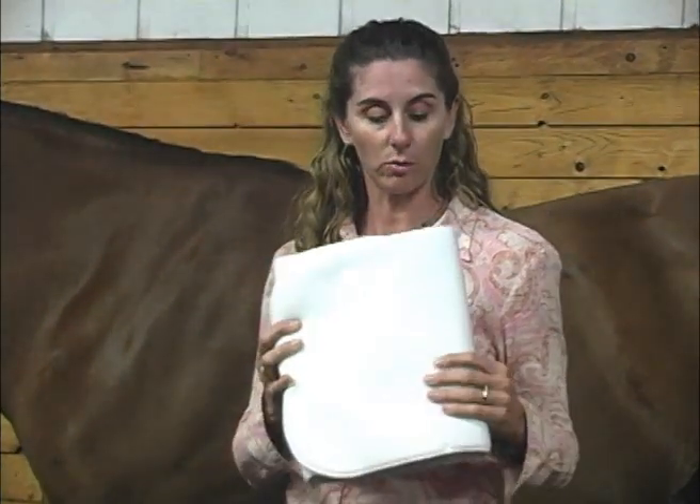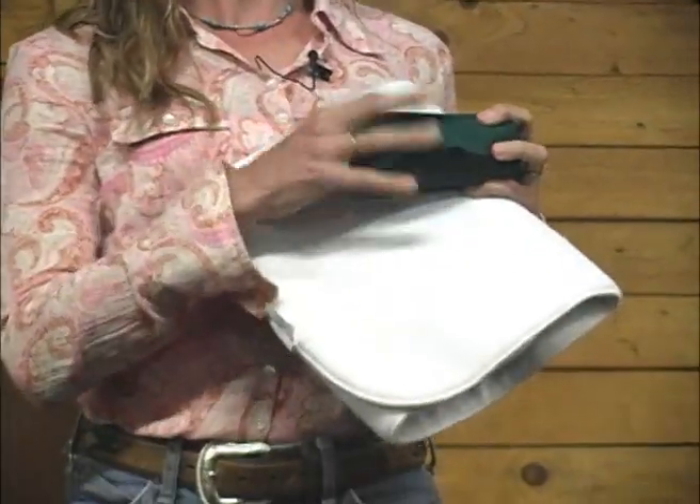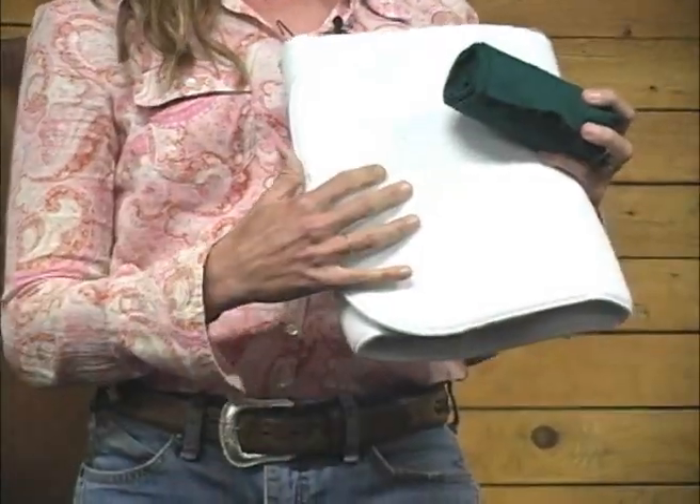This is going to be our primary padding for our bandage. This is called a no-bow wrap. You always want to do a standing bandage with padding — you would never use a standing bandage with just a track wrap alone, always with padding.